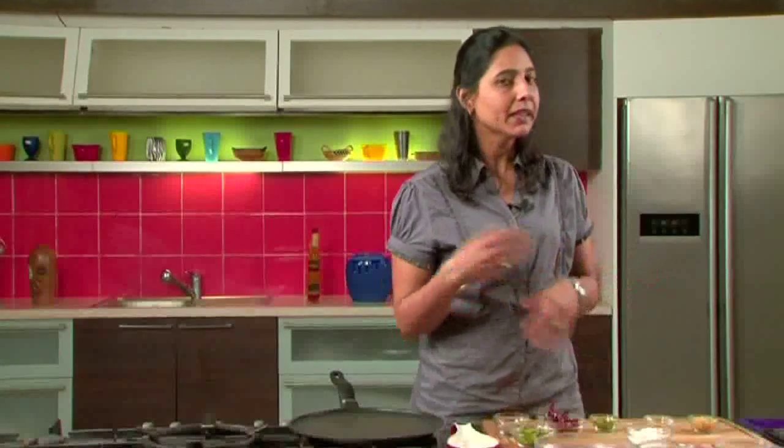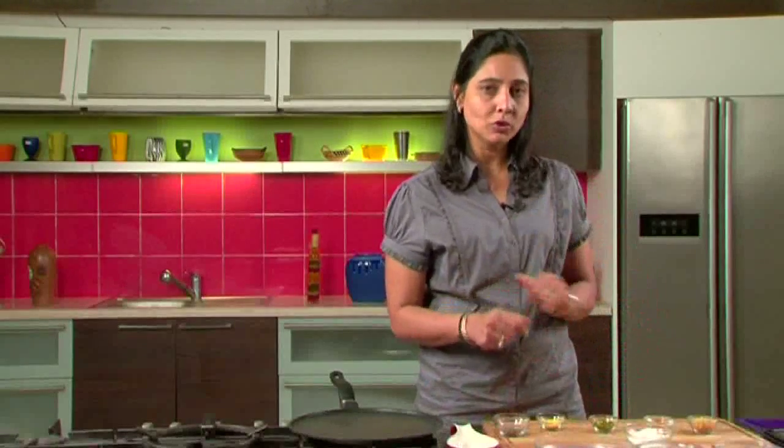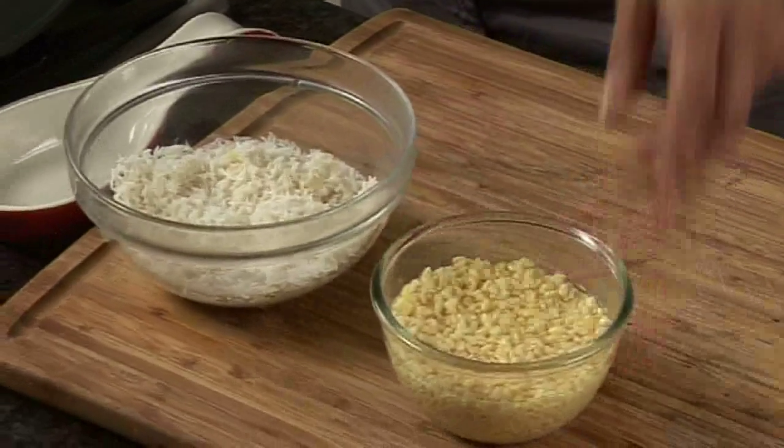You can add any vegetables you want — for example, grated carrots to make it healthier. We need to soak the rice and the dals for about 4 to 5 hours, and if you are going to make it for breakfast, it's better if you soak it overnight. Once they are soaked, it will be easy to grind.